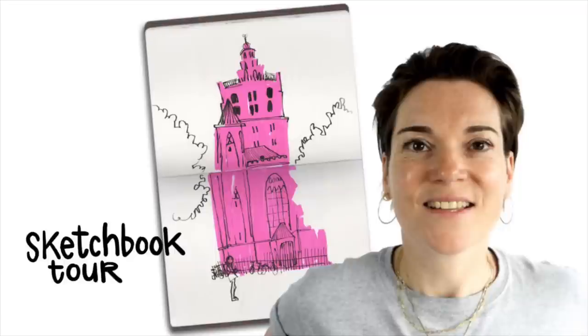Today I want to show you how I approach certain overwhelming scenes to really abbreviate and to quickly get something onto paper before you even get overwhelmed. And this is based on one of the drawings that you have seen in a previous sketchbook tour that I showed.